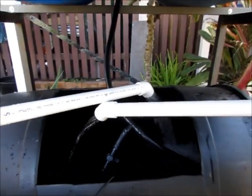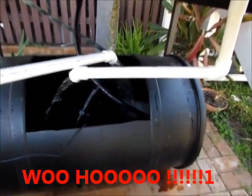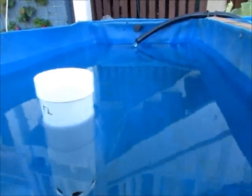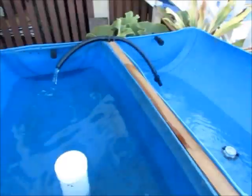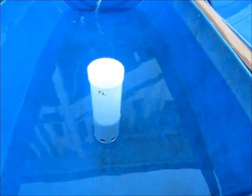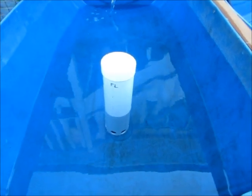They can see that — the siphon's working, it's kicked in. I'm starting to empty off the top. The siphon's starting to slow down a bit now. And it's broken early.